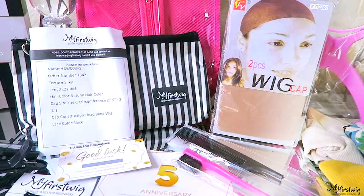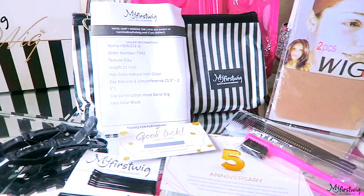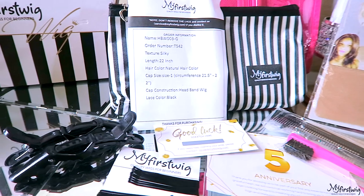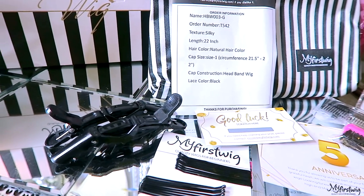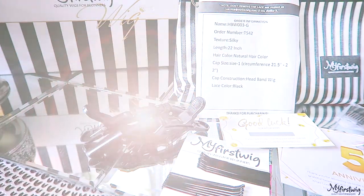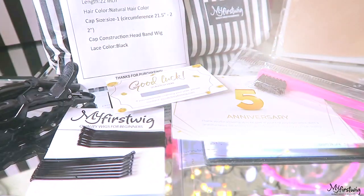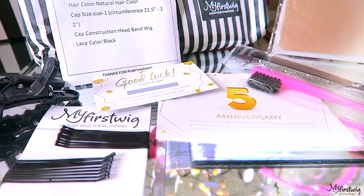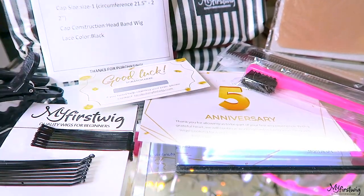Inside the pouch you'll find their hair pins and some clips to use for styling or to keep hair out of the way. For My First Wigs' five-year anniversary, they'll also be providing scratch-off cards — maybe you'll be a lucky winner or can save a discount.